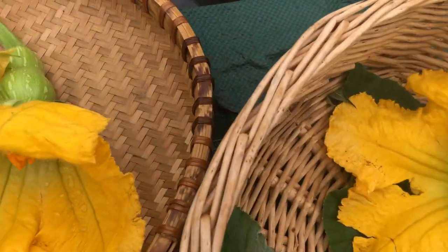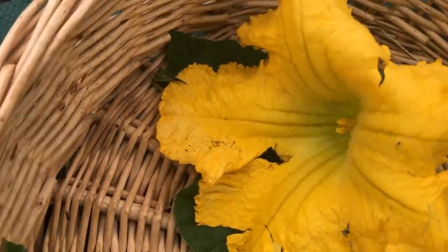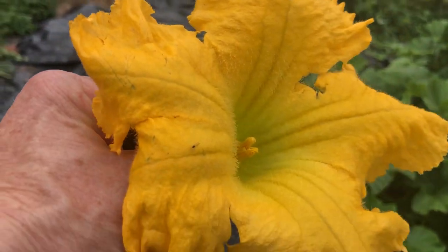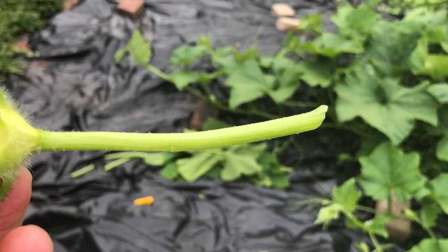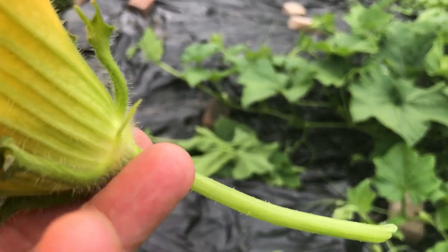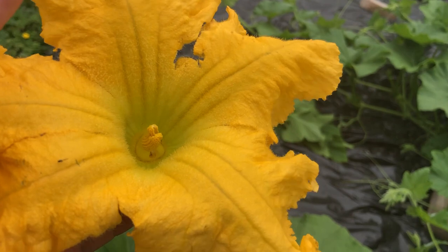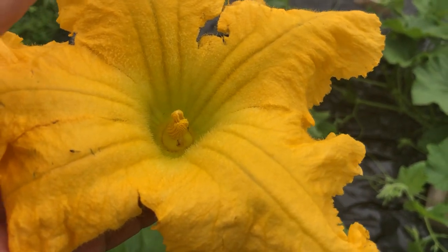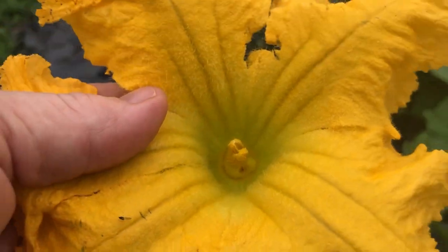Here is a male butternut squash flower. Now people want to know how do you tell a male from a female? Well, see here there's no ovary, no squash form here. The male flowers are often used for stuffing — we love putting chèvre cheese in them, because we make that with our goat milk here.